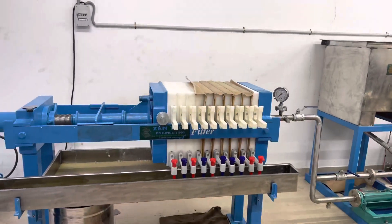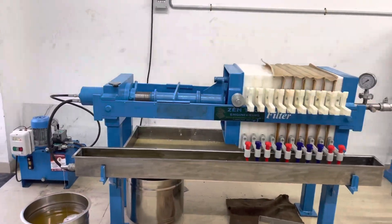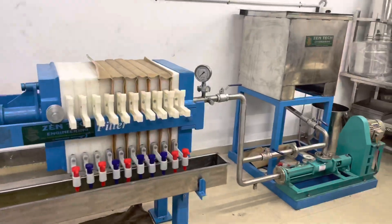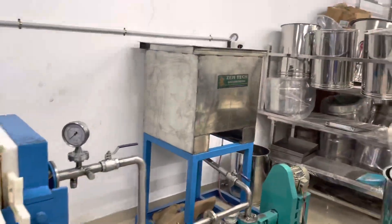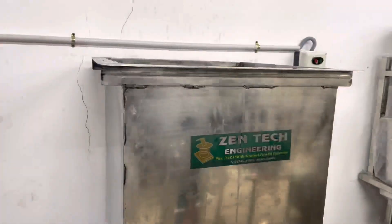Hello brothers and sisters! This is Kanagaraj Paramasivam from Gentek Engineering, Koyambathur. We are manufacturing Mara Checking Machine, Stone Checking Machine, and Iron Machine, and also all types of Foot Passing and Floor Mill Missionaries.